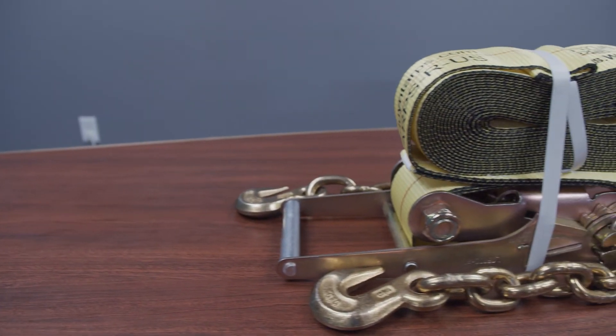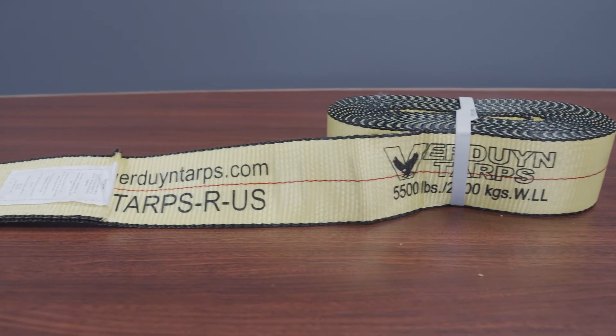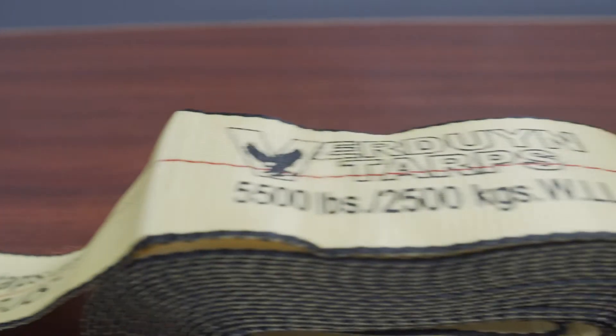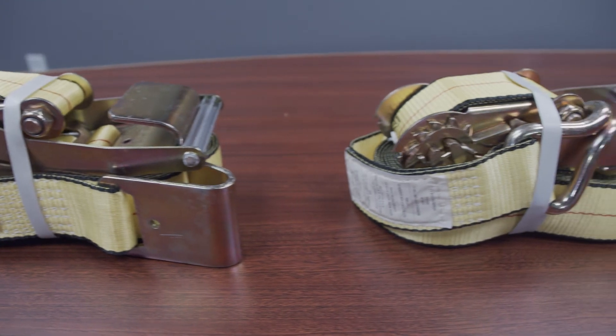We also stock 3-inch ratchet assemblies in the chain end and flat hooks. The ratchet straps are 30 feet long plus the ratchet and tail. Both have a working load limit of 5,500 pounds.